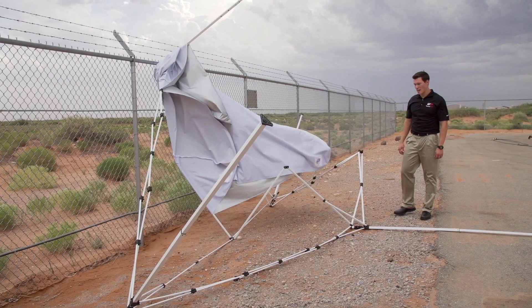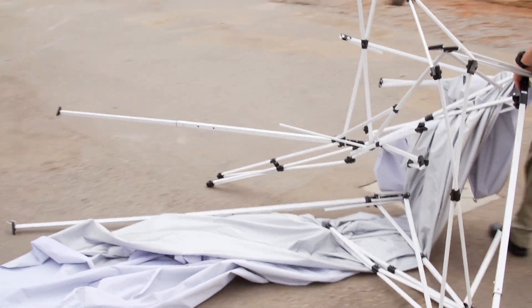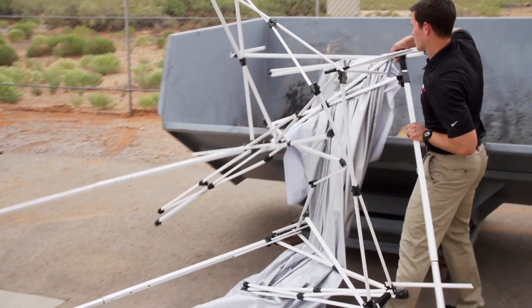Let's take a look at some of the damage. As you can see, the frame is completely mangled — it's beyond repair, and if you needed one, you'd have to go out and buy another one.